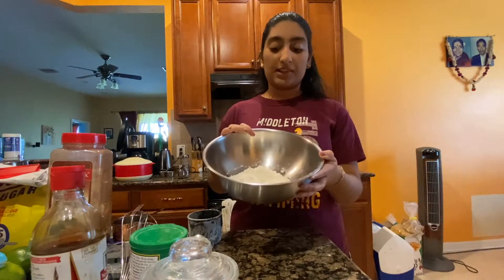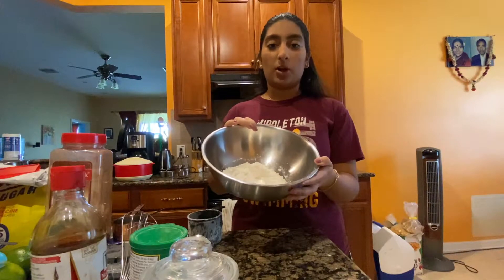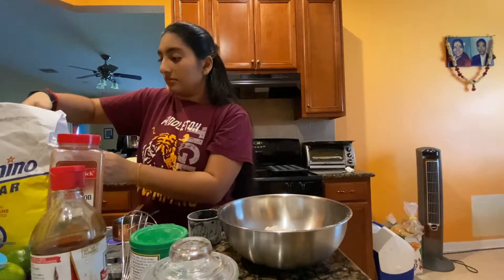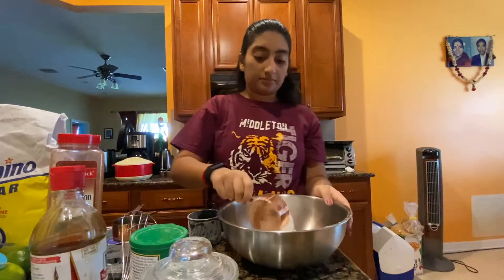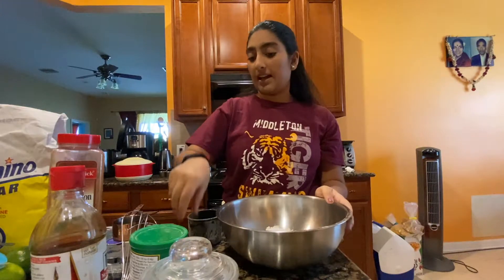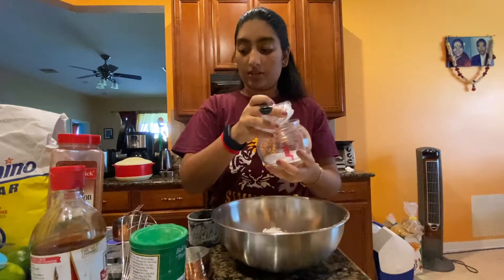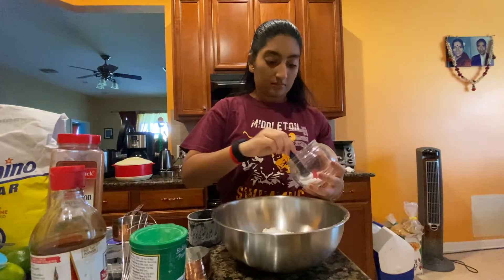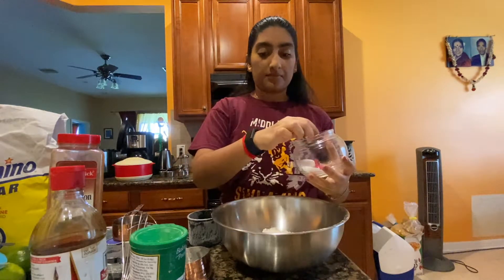I've already sifted one and a half cups of all-purpose flour, and to that I'm going to be adding half a cup of sugar. After that I'm going to be adding one tablespoon of salt, and then two tablespoons of baking powder.